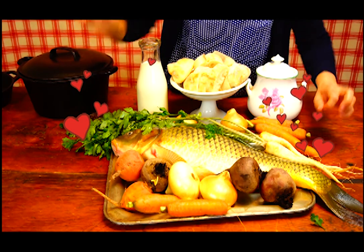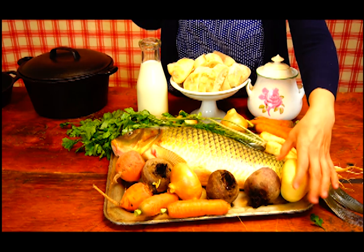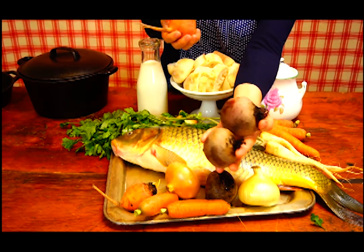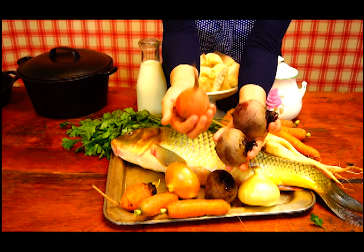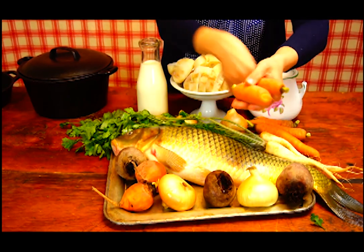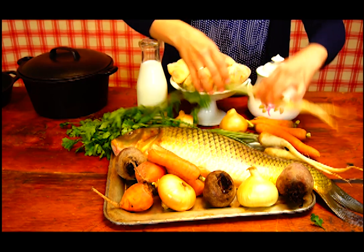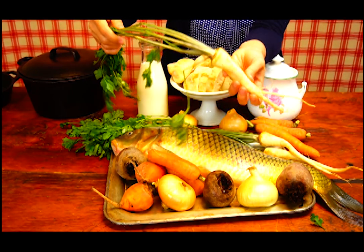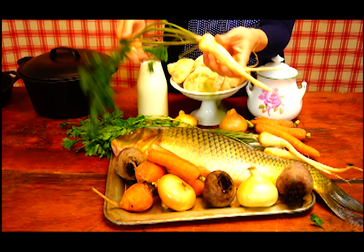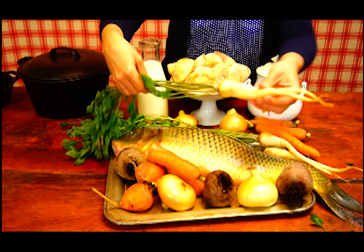I'm going to take 3 or 4 onions, also 3 or 4 beets. Usually in this recipe it calls for regular red beets, but I do have golden beets as well. I will use a good amount of carrot — probably 3 or 4, depending on size — and I'm going to use parsley roots.